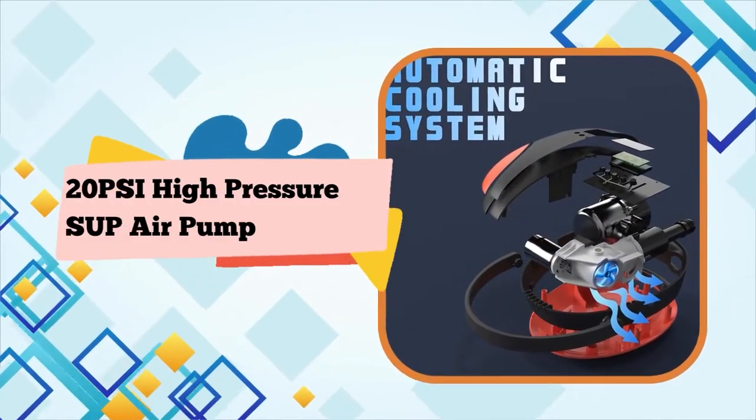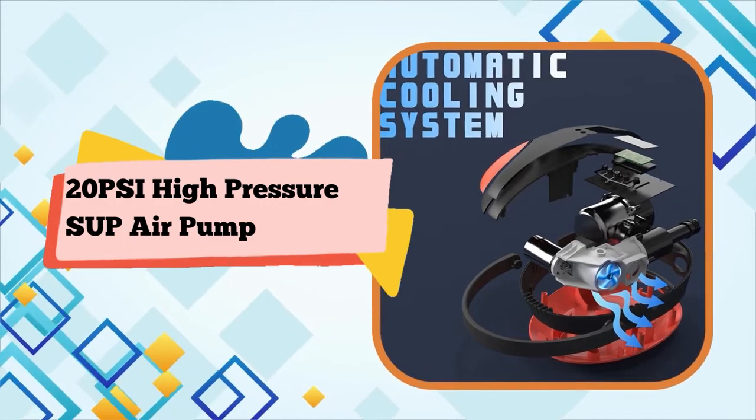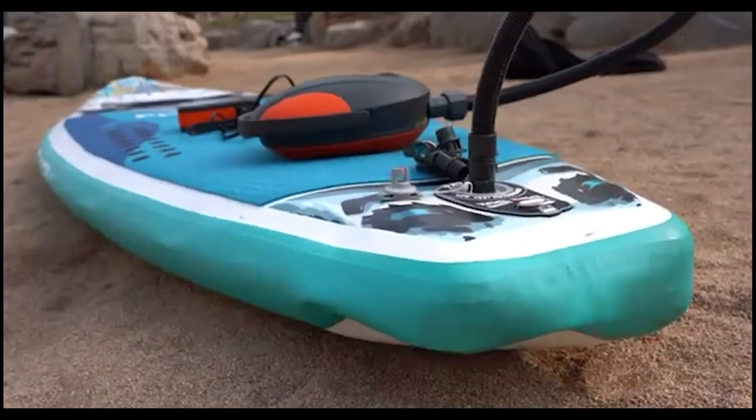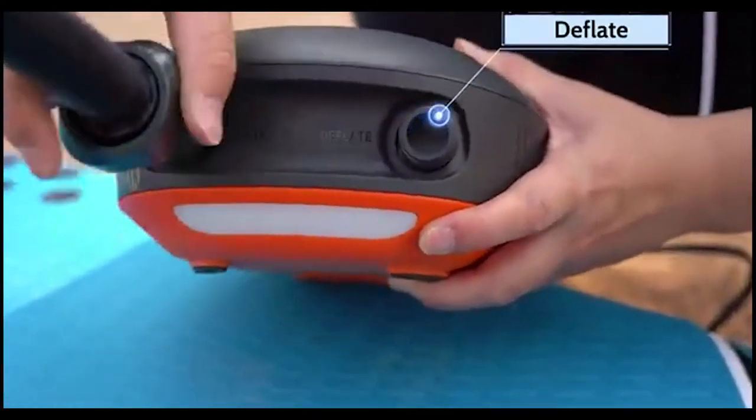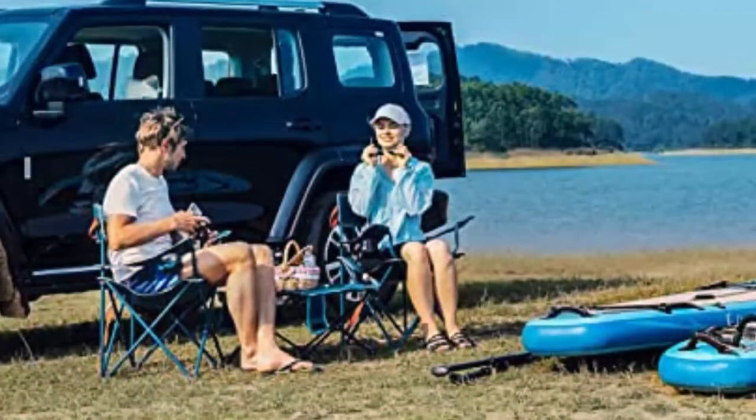Our electric air pump was born for stand-up paddleboards, up to 20 PSI, monitoring from 3 to 20 PSI. With the unique one-stop technology, it delivers stronger airflow and fast inflation.